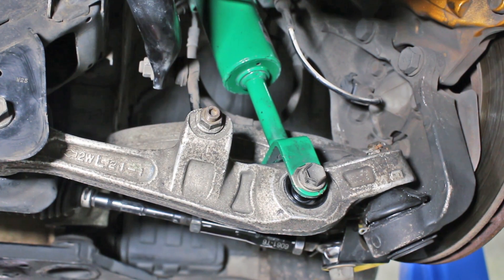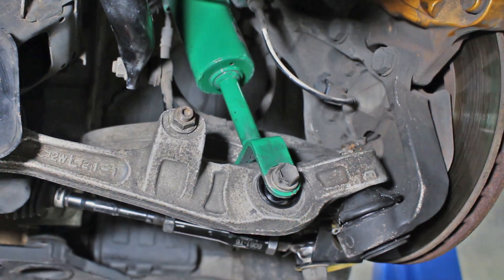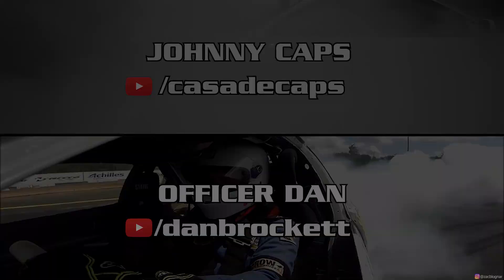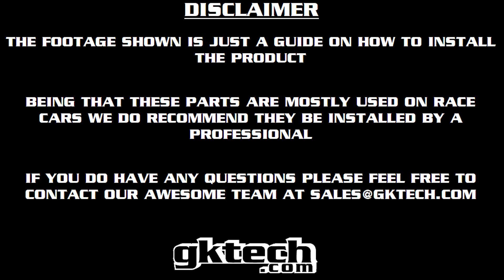Your Z slash G slash V is ready for dank angle. Make sure to head over and check these guys' YouTubes out — it's a good time. If you can't install these, have a pro do it or email us with any questions. This is Officer Dan, Johnny Capps, and Zachariah Bradfordshire hanging out until next time. Peace.